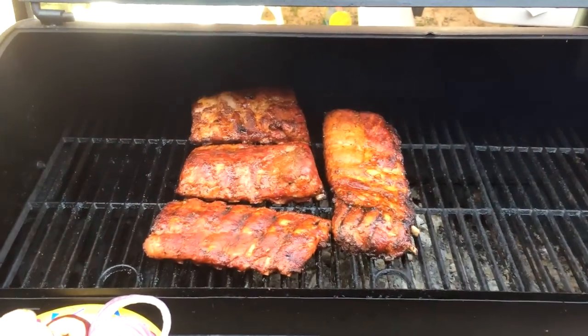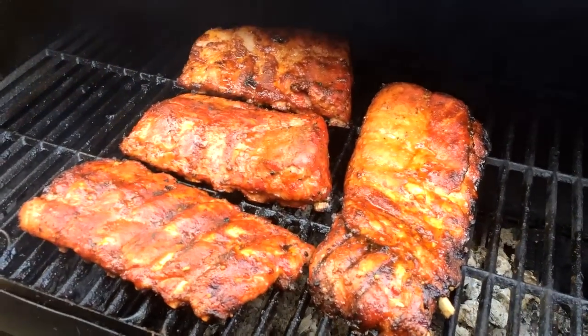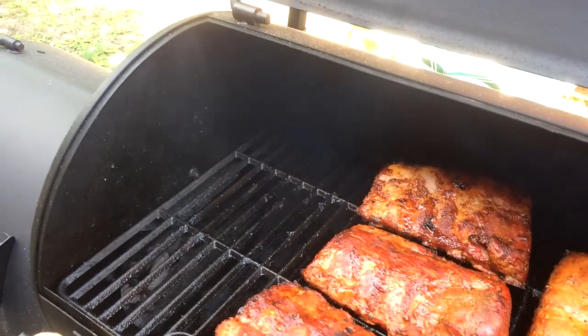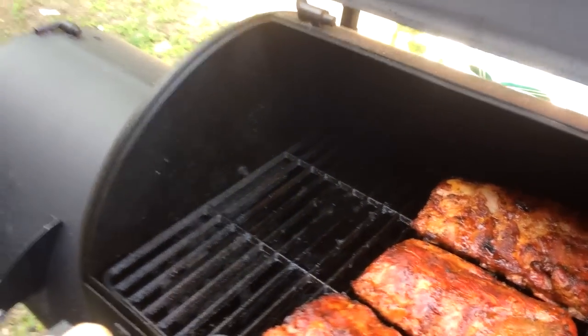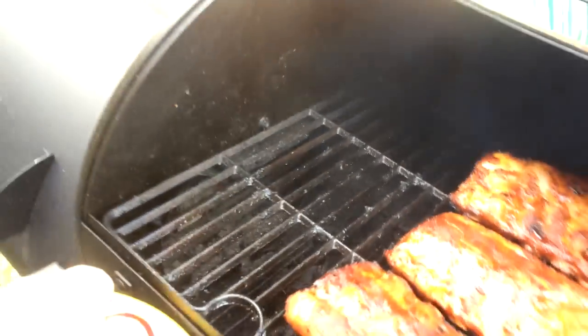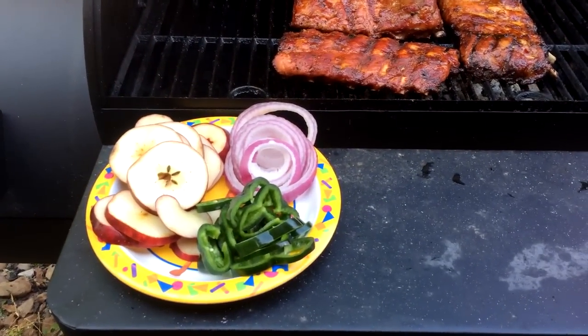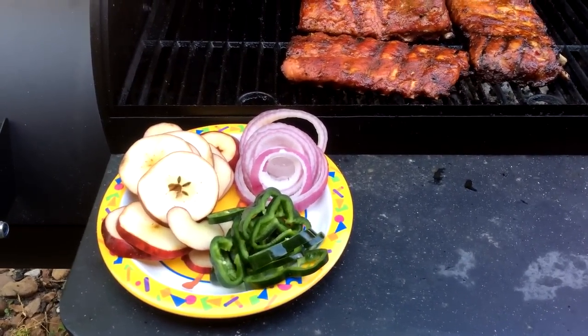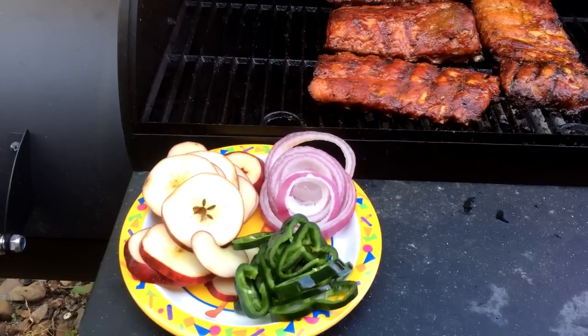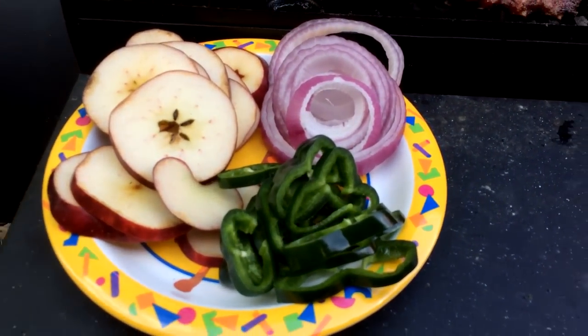Here they are, baby back ribs. They've been smoking for about three and a half hours here on the pit, with some East Texas pecan wood bringing in smoke from down there in the firebox. Our next step is to wrap them up in some foil and top them off with some apple rings.